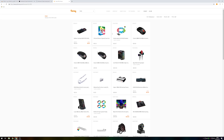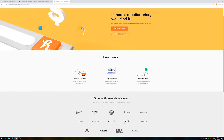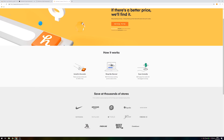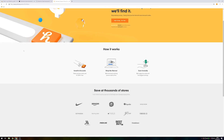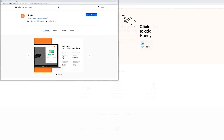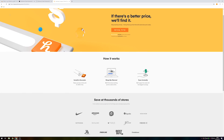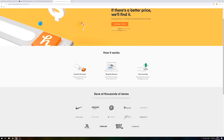Honey has saved me quite a bit of money when shopping online for Razer products as well as LED light strips. Honey has over 10 million members and saves users an average of $28.61. There's literally no reason not to add the Honey browser extension to your browser today — it's free to use, installs in just two clicks, and you can get it for free at the first link in the video description.